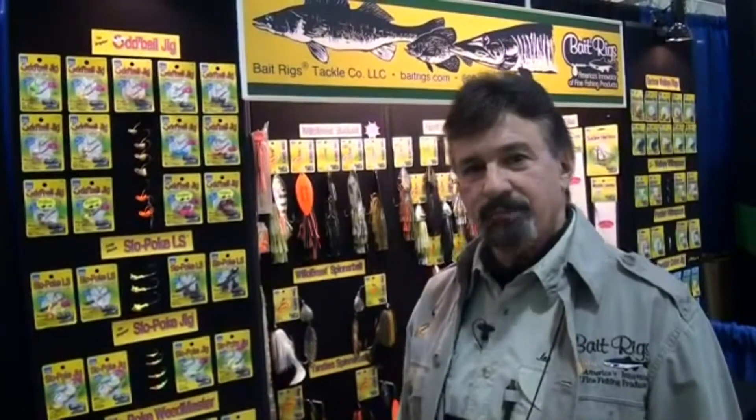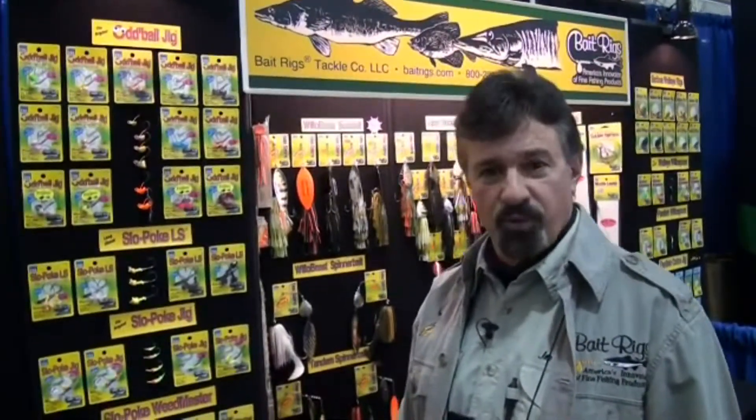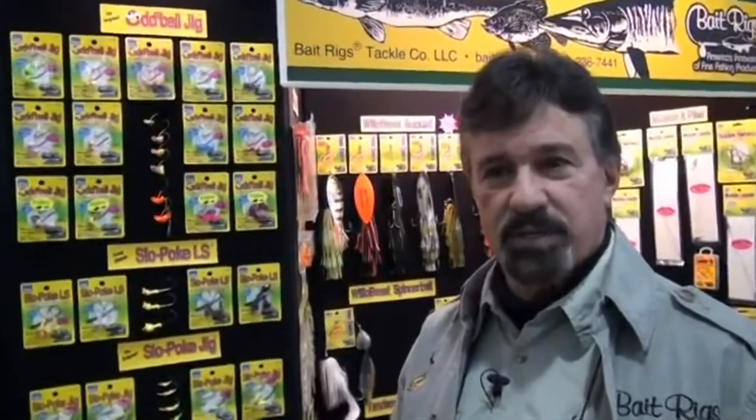Hi, I'm Joe Puccio with Bait Rigs Tackle Company. I'd like to spend a little time talking to you today about our family of jig products and how they're different from other jigs that you may be using. We're here at the Madison Fishing Expo, so our whole thing this weekend is to be talking about our products.